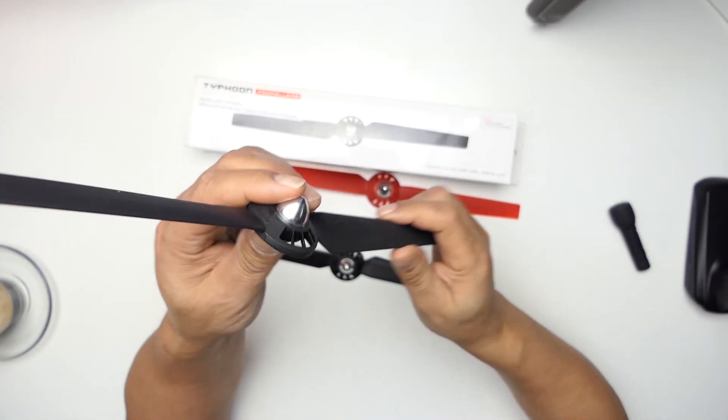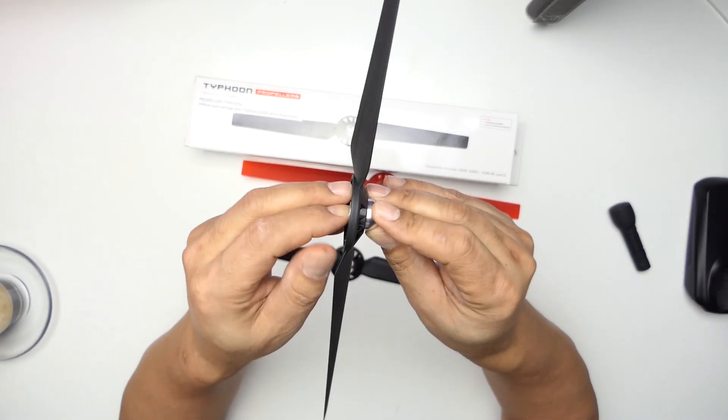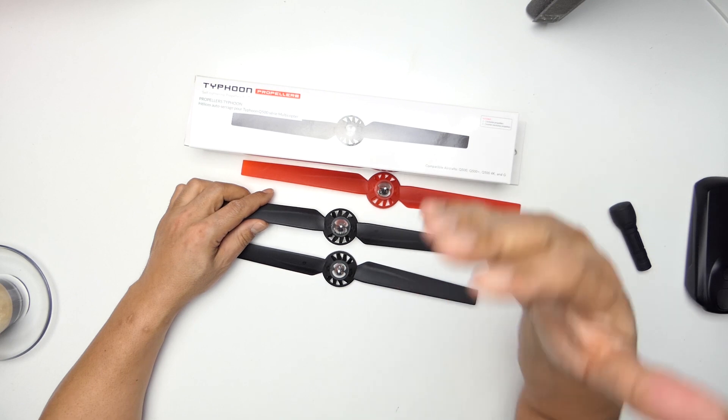Then I found a video on balancing props and drone stability — I'll try to leave a link below. Basically, they take a prop and put it on a device to balance it out. I'm looking at that thinking, that's kind of weird — balancing props, why would you do that? They're filing away and talking about drone stability. This was my last ditch attempt. I'd done everything right and it was still giving me jello effect.